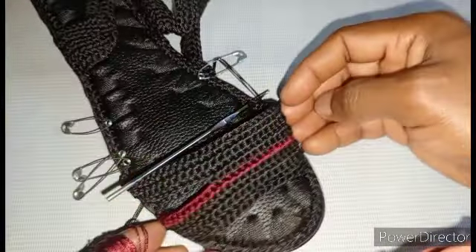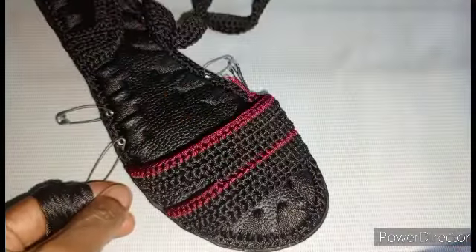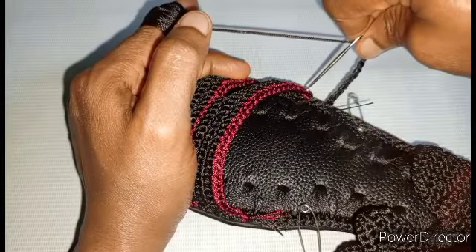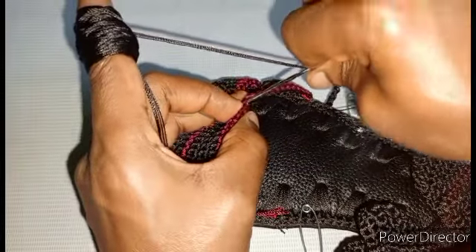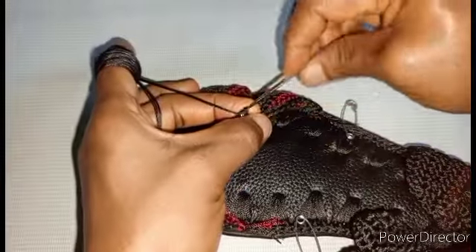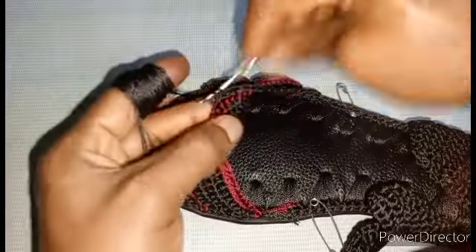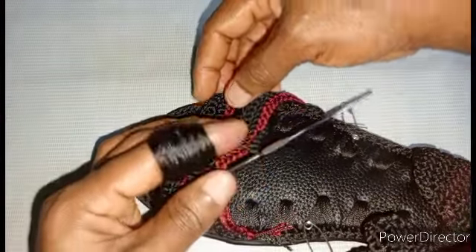You can see it, then you add the horse blood and make one row with the horse blood like we did on the first belt. On the third belt you start with 13 chains — you can see 13 chains — then count out 12 stitches, then start on the 13th stitch. Then you walk down — just repeat what we did on the first and the second belt.